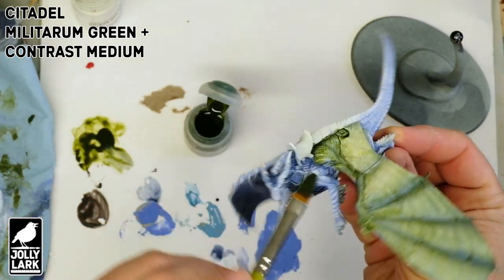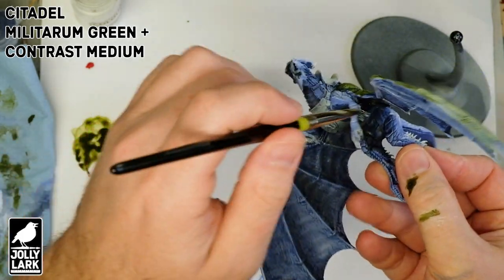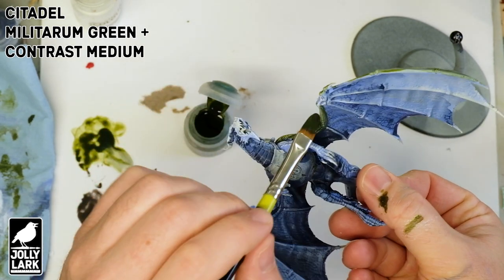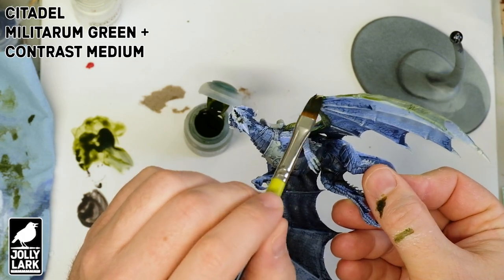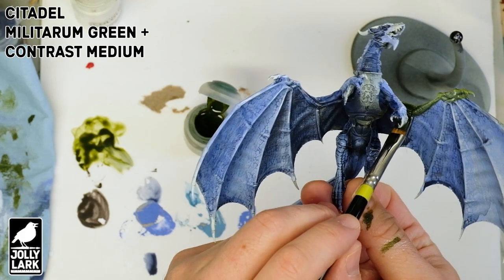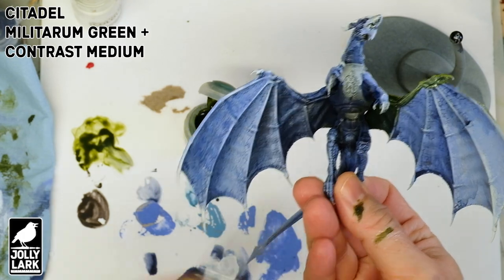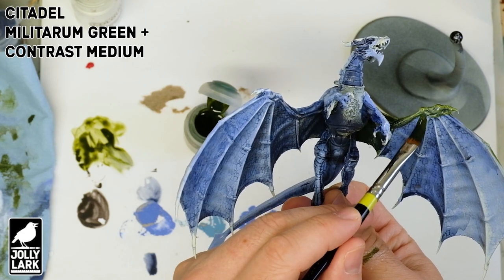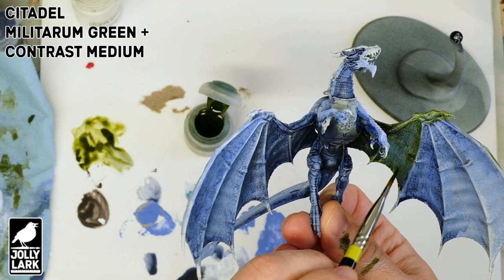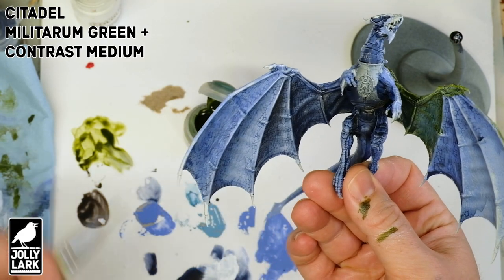You can really see as I come in and start doing some of the skin that also has dark blue on it — this is an all-over layer. We're putting the Militarum Green all over, and look at the different effect when put over the darker blue versus the lighter areas. You're still getting that green tint, but putting it over the darker blue is just further darkening it into a deeper green. Coming in on the bottom of the wings, the green we're ending up with because it's layered over the blue is a really different effect than the green on the top of the wings.